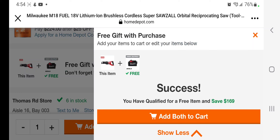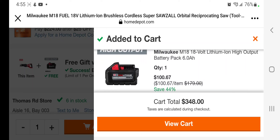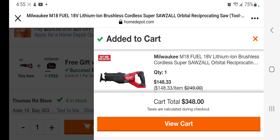This deal has been out, but it's been on and off — out of stock, in stock. So you got the battery for $100 — a 6Ah battery for $100. But the tool is gonna go down to $148. Killer deal guys.